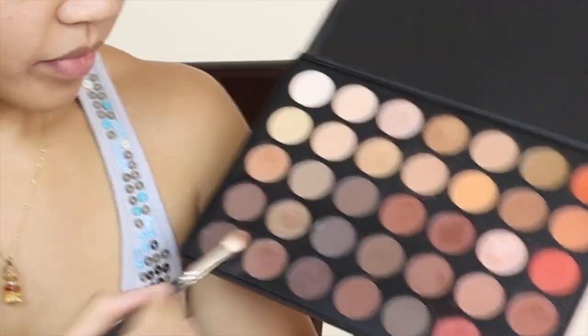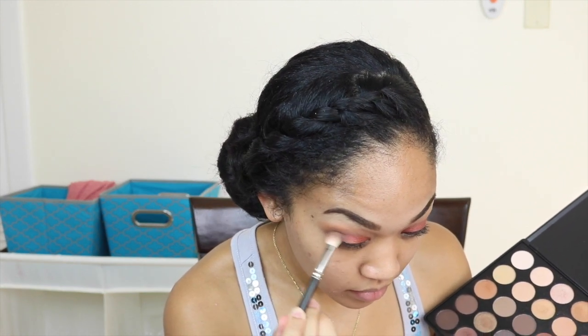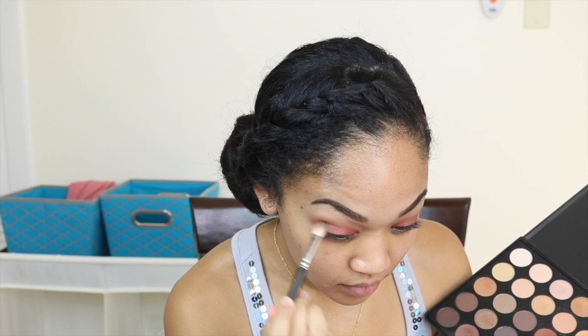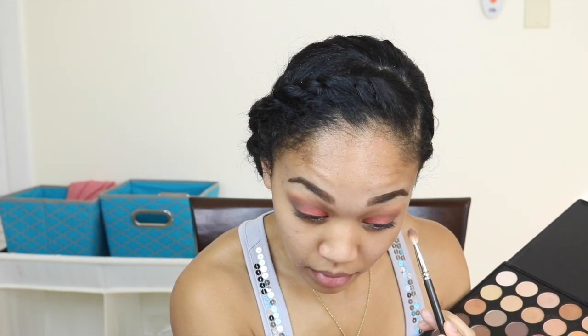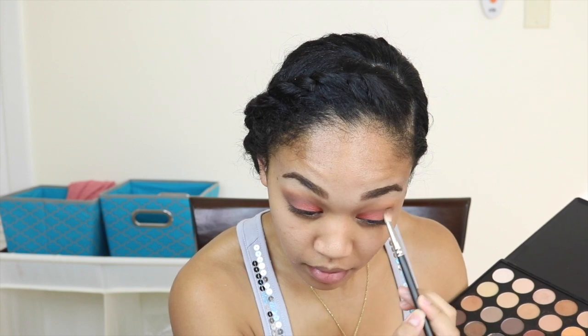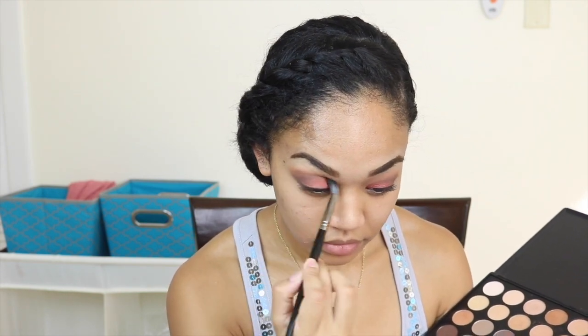Then I'm going in with this brown color again and putting it on the outer V of my eyes. Then go ahead and blend it out so that there are no harsh lines.